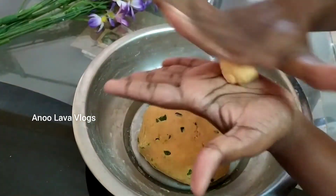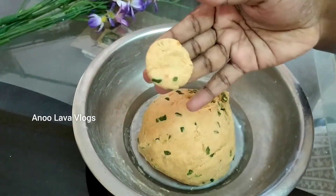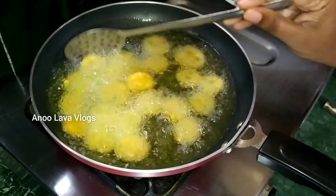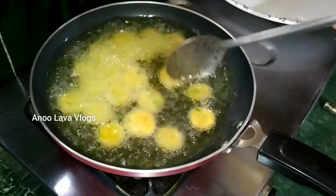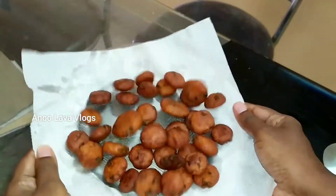I will show you how easy it is to prepare. If you want to follow this recipe, you will see the recipe in the video. Let's try this recipe.